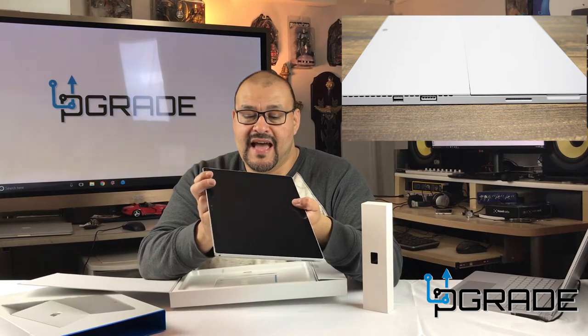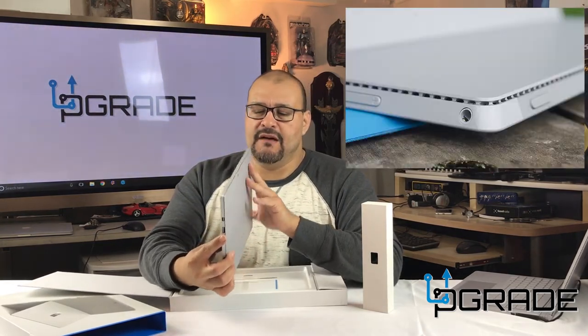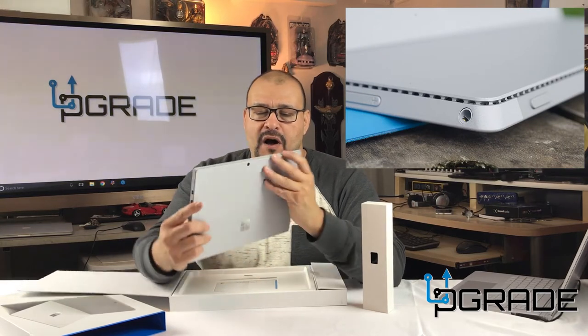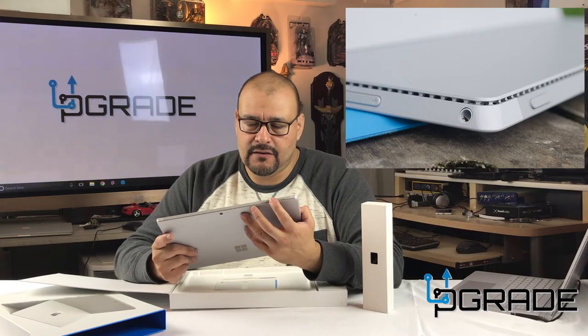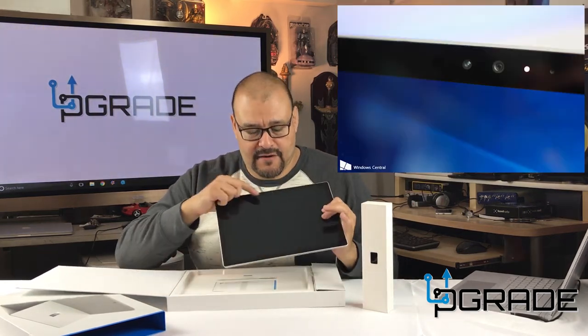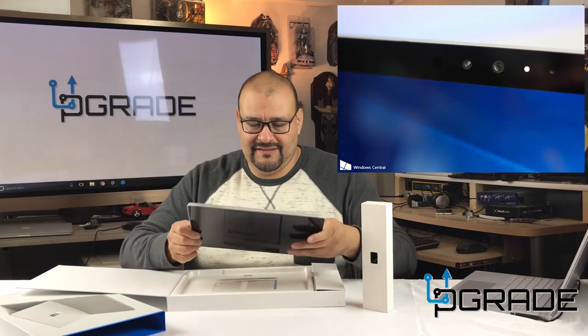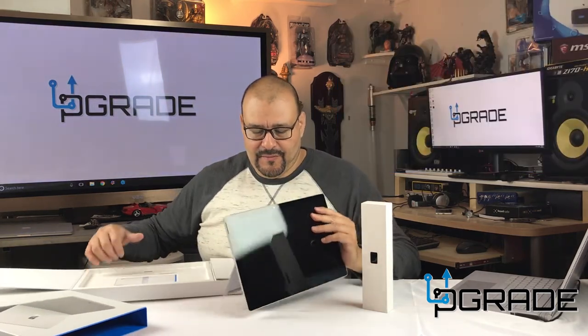They have one USB, one audio connection, your power, your volume, and you also get a camera right in the front. Of course I'm gonna fingerprint this machine, and you get a kickstand — pretty neat little machine.